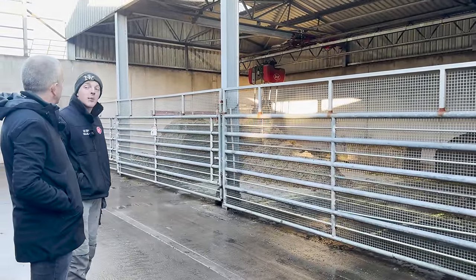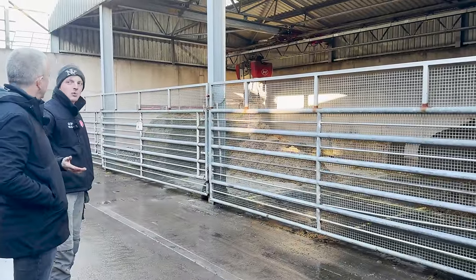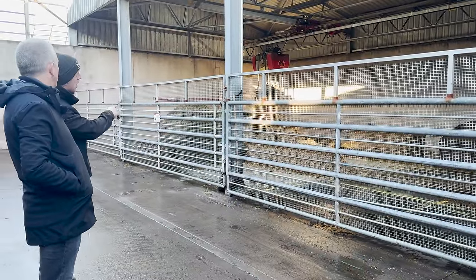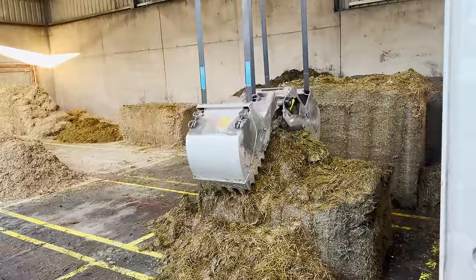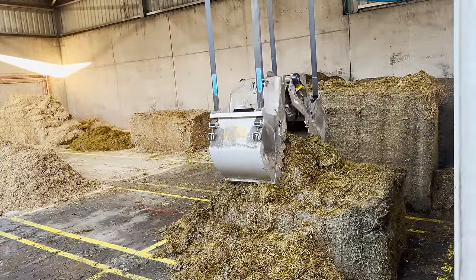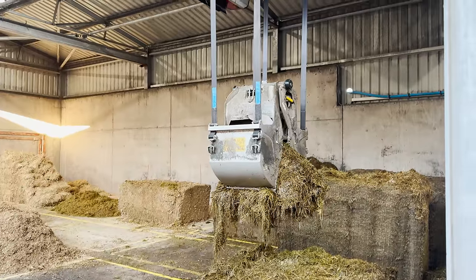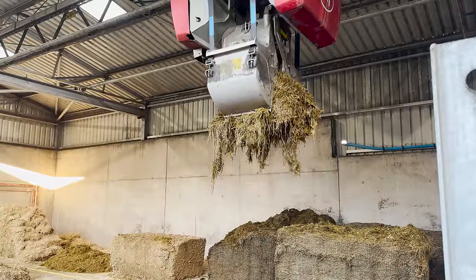This system feeds cows 24 hours a day, 365 days a year. It's not like your normal diet feeder where cows in a cow house maybe get fed twice a day — this machine feeds them whilst also pushing the feed in. We have several different feed stuffs: silage, whole crop, maize, beet and straw. We just keep this kitchen filled and the vector does the work.